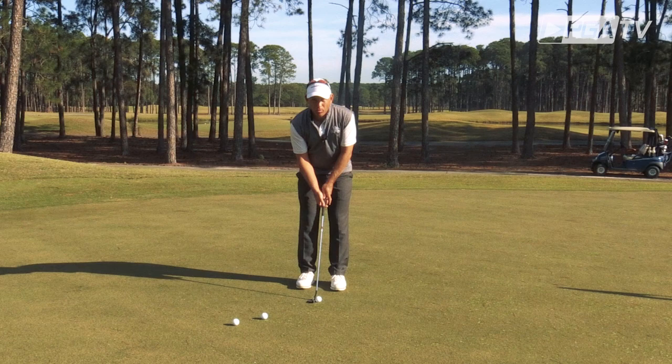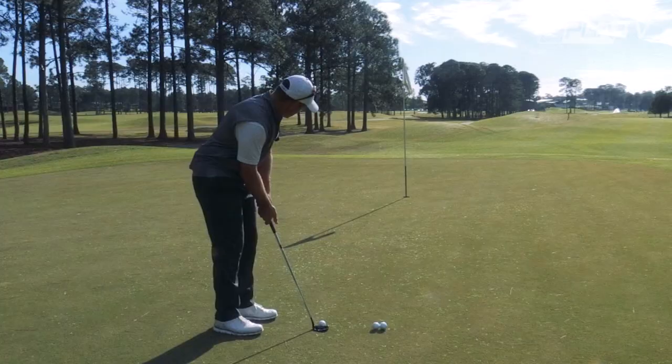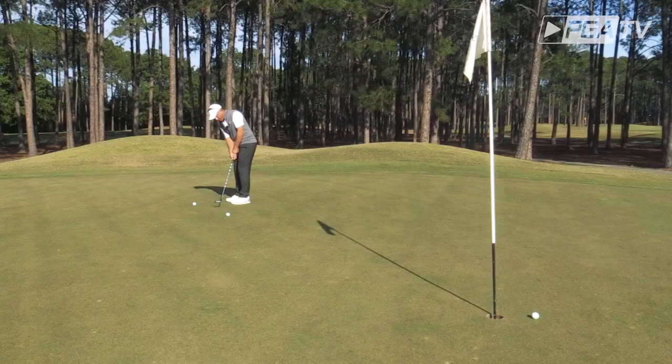What I encourage you to do is instead of focusing on the ball, focus on the target. Turn your head, even lift your head up, keep your eyes looking at the hole for a longer period of time, more deliberate, and then when you come back to the ball, without delay, you stroke the putt reacting to the picture that you saw.